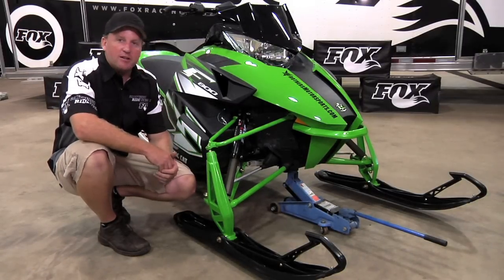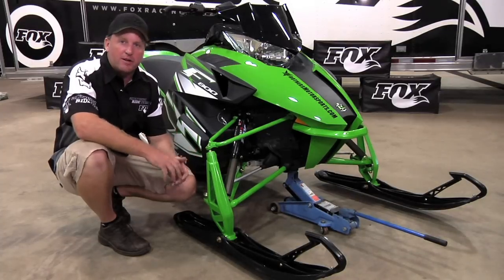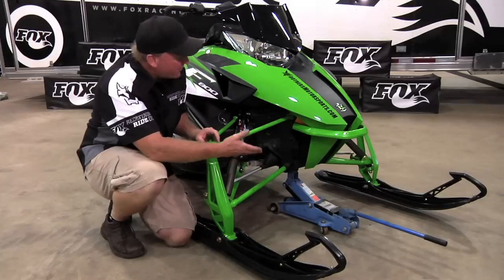One of the main questions we get is how to set air pressures. The best way to do that is to start out by lifting the front of the snowmobile off the ground with a small floor jack or a stand.